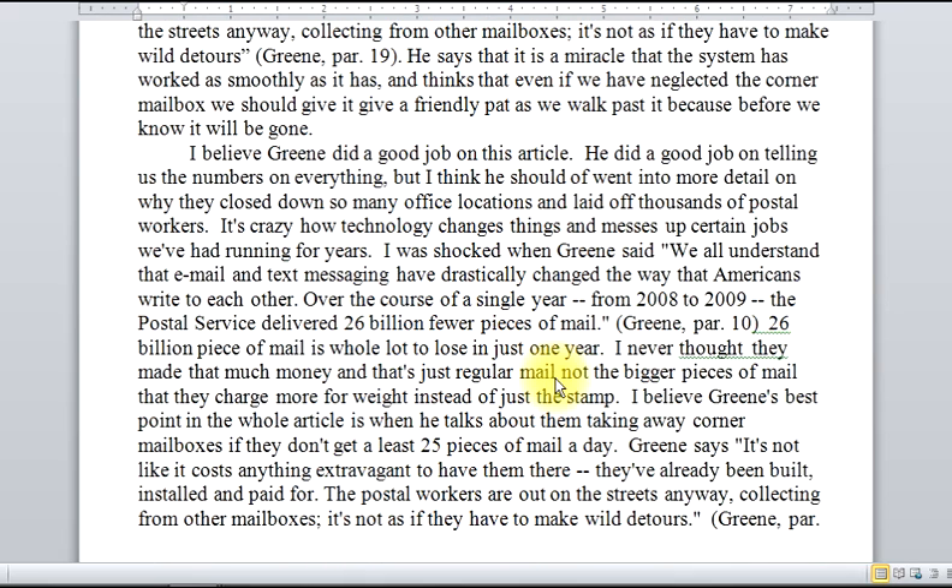Notice that the voice that moves into the evaluation — the student's voice here comes out very clear, like this is what I think about it. 'I believe he did a good job.' 'I was shocked.' So there's a lot of this response where I know that this is the student's voice.